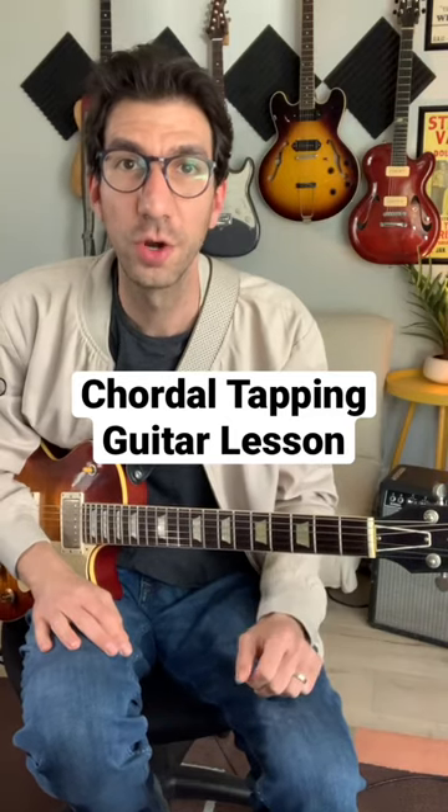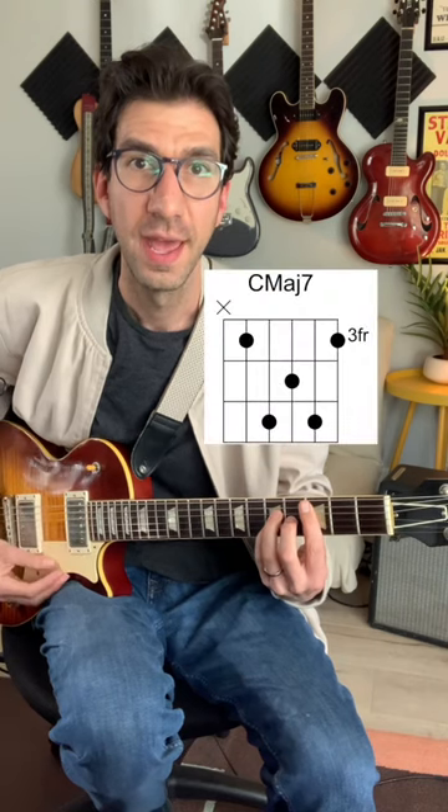Here's a mini lesson on a really cool chordal tapping technique. Take a C major 7 voicing like this one, and then you're going to take another C major 7 voicing like this one.